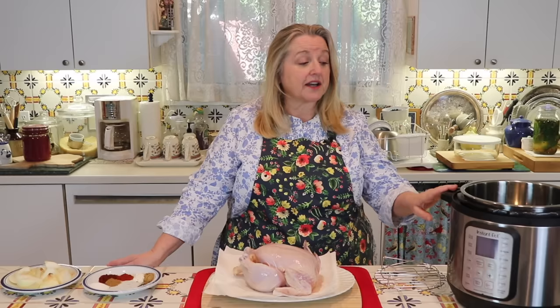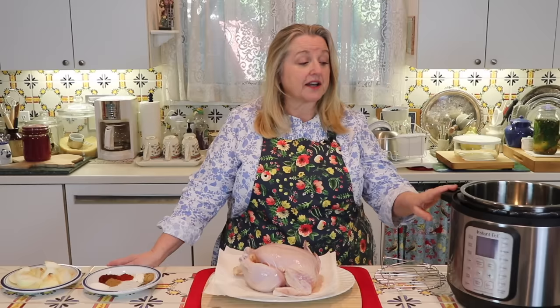He shared that a lot of people put lemons, onions, or other items into the cavity, and that does not change the cooking time in the Instant Pot. I found that very interesting, because if you stuff a chicken and bake it, it does vary the time — you usually have to cook it a little longer. But in the Instant Pot that's not true. You can put anything you want in the cavity and it's still going to be eight minutes a pound.